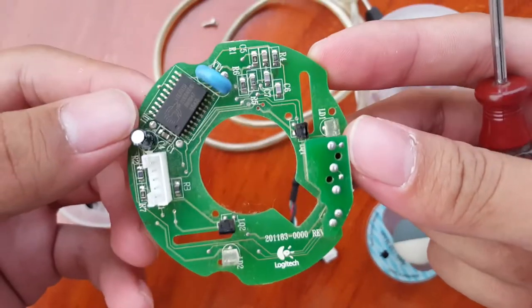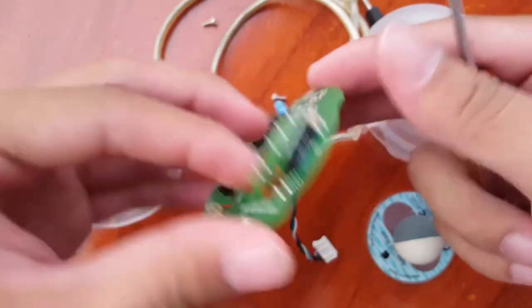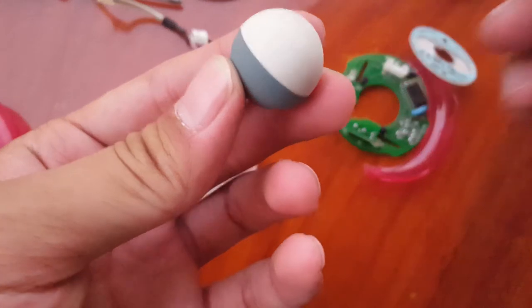As you can see, the mouse is using a Logitech board and chips. Back then, the mouse was still using a board with a chip I don't even know what it is.